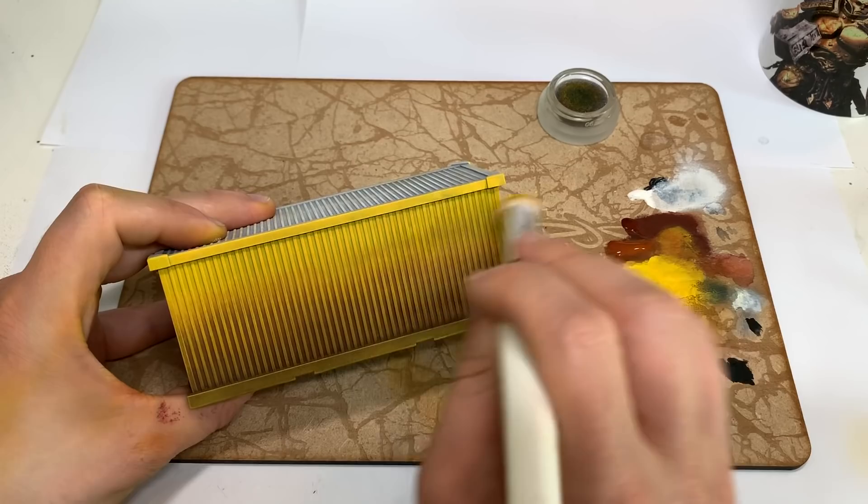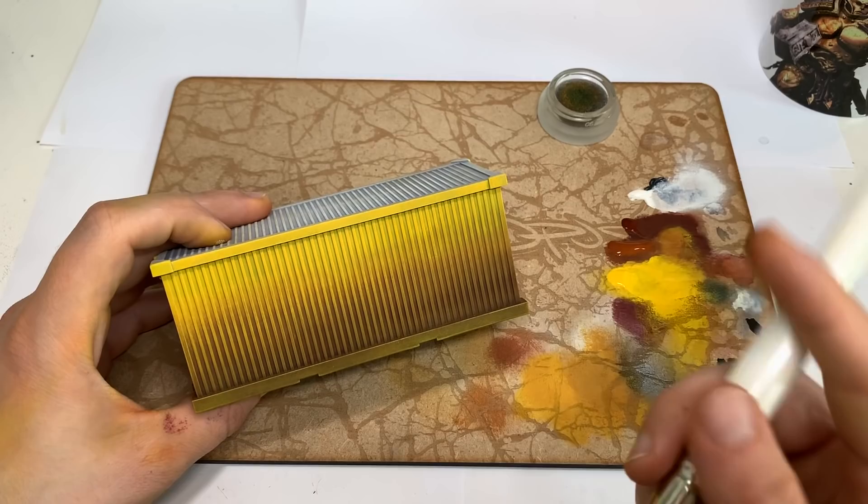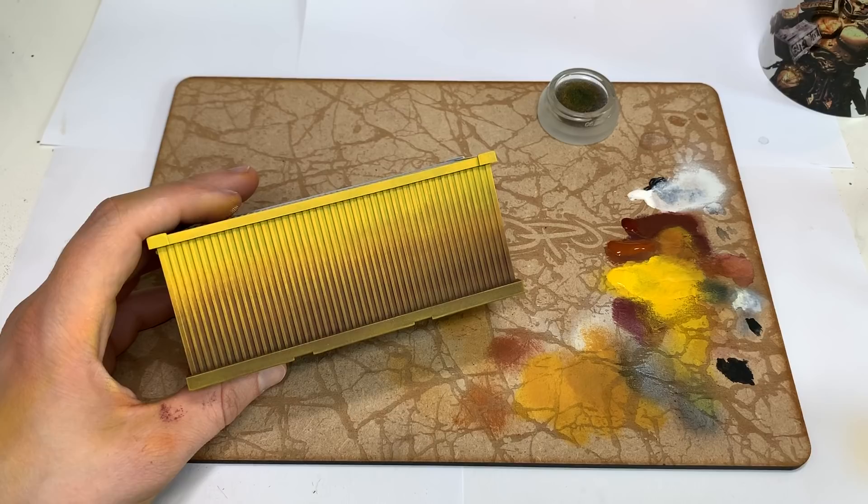Once you're confident you haven't got too much paint or too much moisture on the brush — when you know it's going to behave predictably — that's when you bring it down to the rest of the model. It just takes patience. You're better off putting too little paint on than too much. You can always proceed with caution, holding the brush further back and being more delicate as you work your way down. Doing that all over the model will do a great job of making the imperfect background invisible — tricking our eyes with those vertical lines.